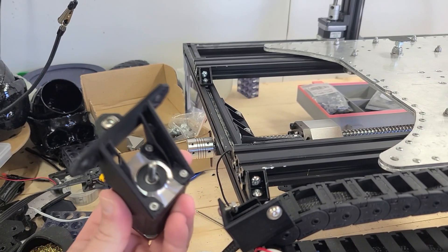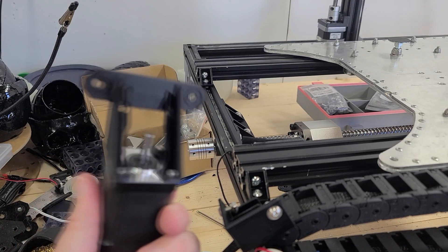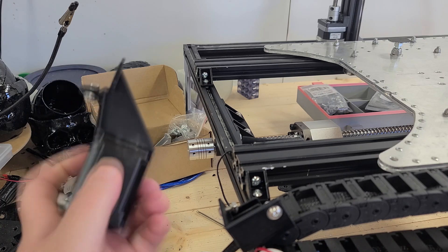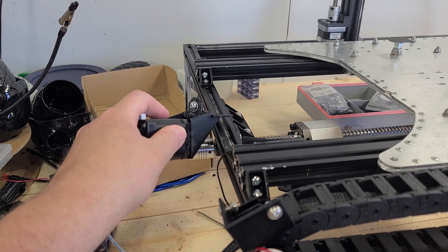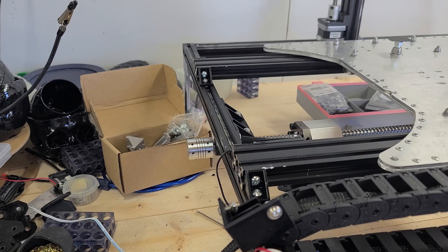That moved beautifully. So in a problem like this, the issue is not the motor — it is not bad hardware. Well, it is bad hardware, but it's not your bad motion system, it's not a bad controller. What is it? This is a bad cable.